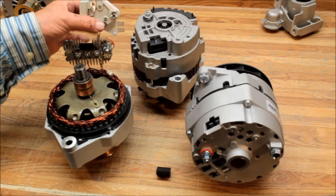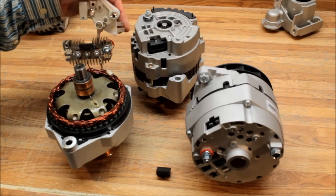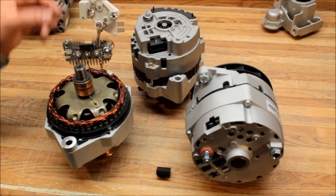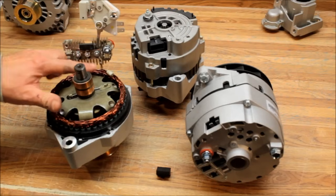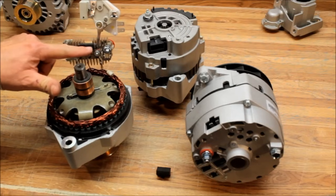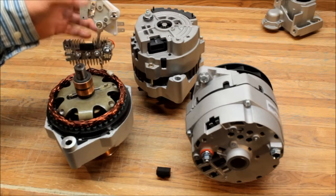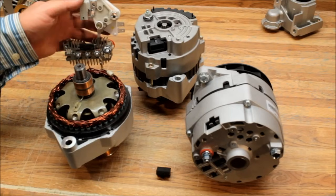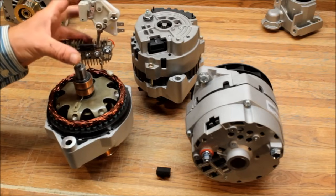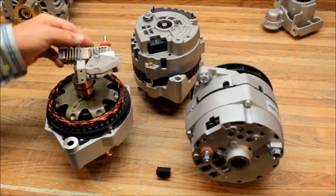The self-exciting voltage regulator would be right here. On a standard alternator you'd have an ignition wire to activate it, but on self-exciting you don't. When the rotor spins inside the stator, a small signal goes up through the stator through the diode trio, reaches the voltage regulator, and the regulator sees that minute pulse of power and knows to turn itself on — then the whole system goes.